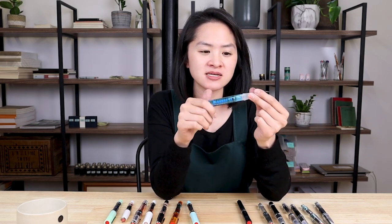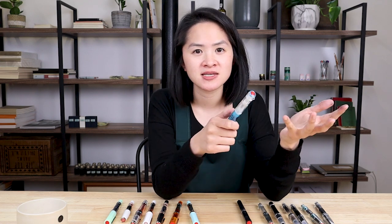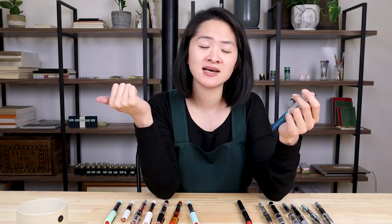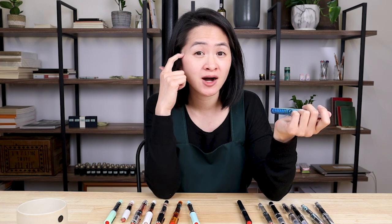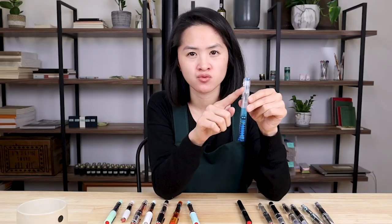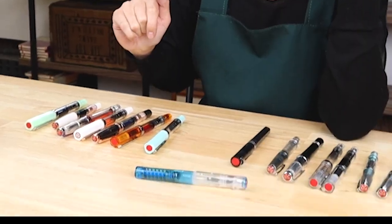The Go has all the positive things you'd look for in a TWSBI: large ink capacity, easy filling, and it's low maintenance because it won't dry out. And yet it is also TWSBI's most affordable model. This is also the only one that doesn't have a clip, but it does have a roll stop so it doesn't roll around on the table at all.